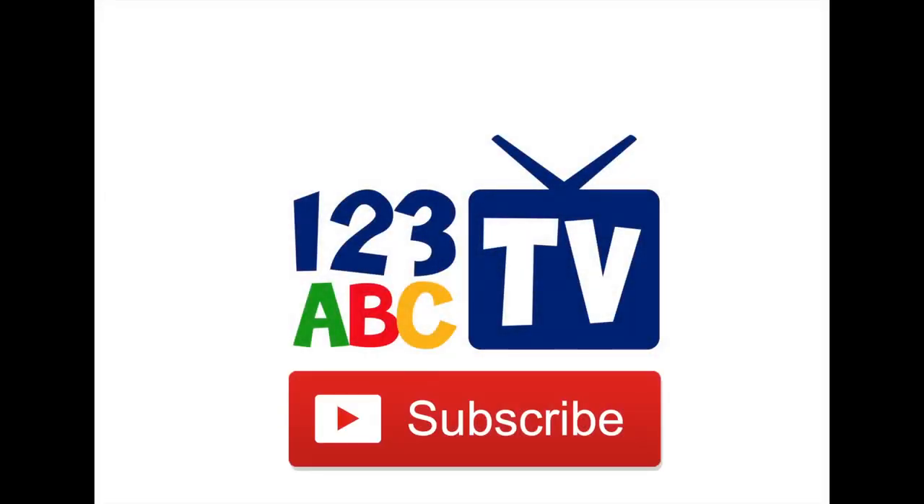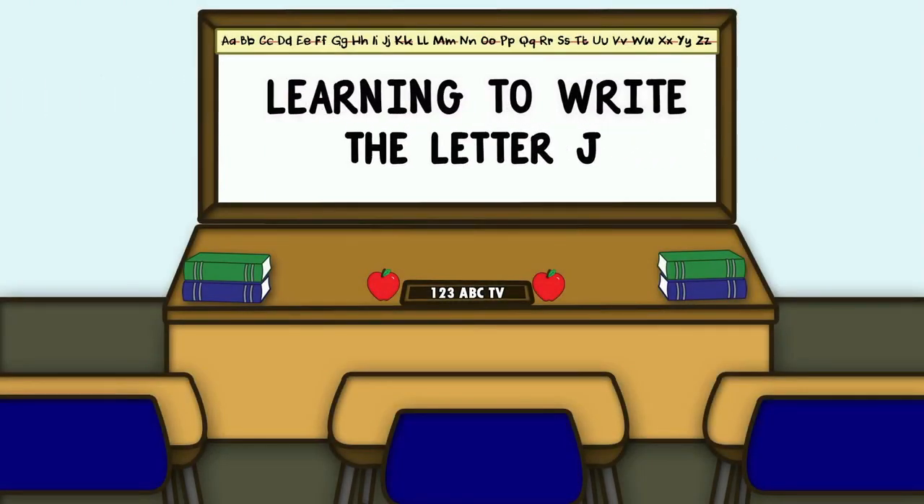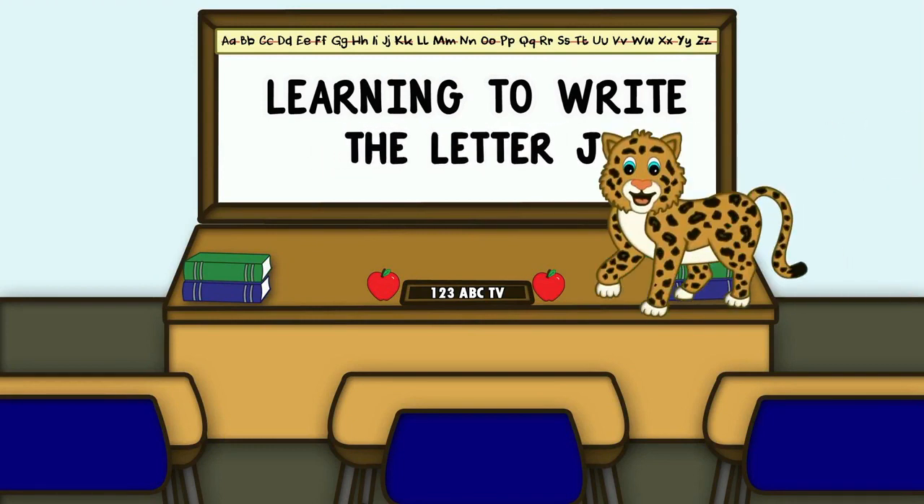Please click and subscribe! Hi kids! Welcome to the classroom! Let's learn how to write the letter J. J as in Jaguar.